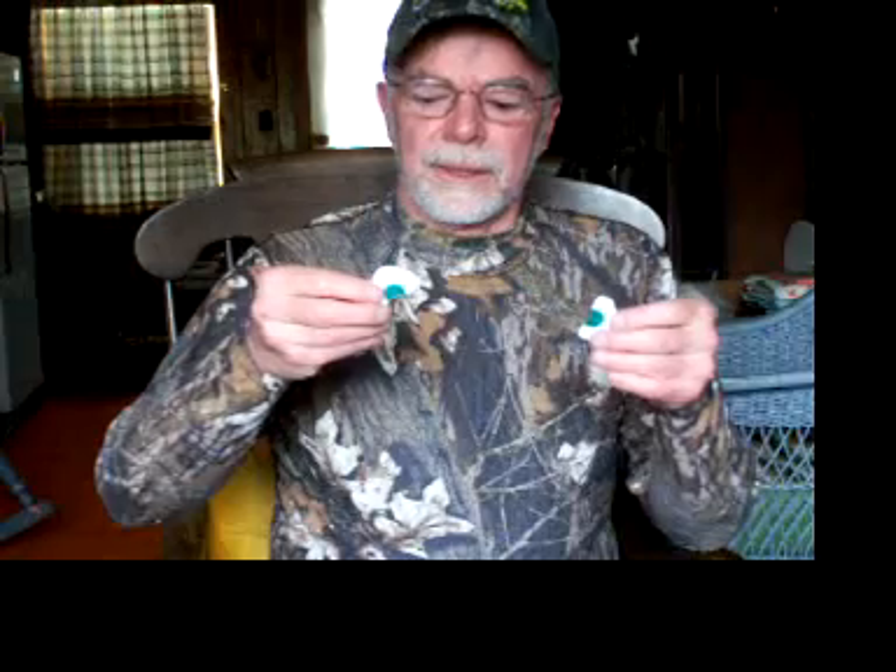It's the middle of turkey season and I use diaphragm calls quite a bit. During the course of a morning, you take a call out of the pack, put it in your mouth, and it sounds real nice and crisp. But during the course of the morning — especially when sitting down and working a gobbler for any length of time — the latex in the diaphragm absorbs moisture. After a while you go from nice and crisp calling to something flat. This call I used quite a bit this morning and it's going to have a flatter sound because the latex is full of moisture.